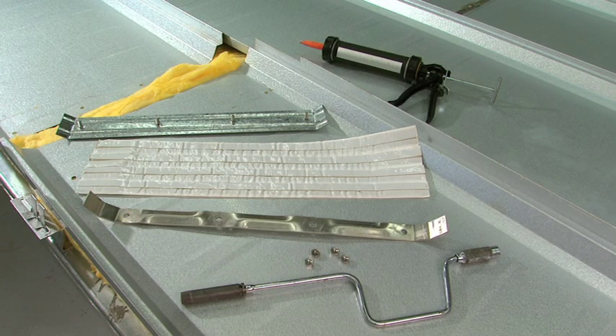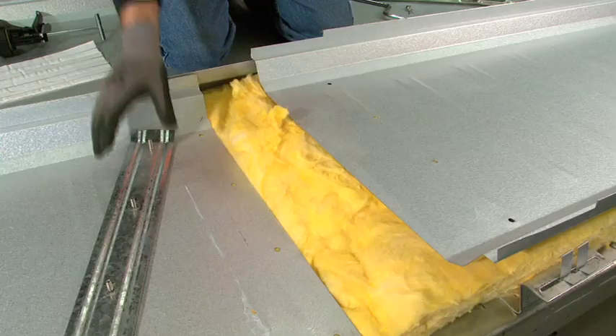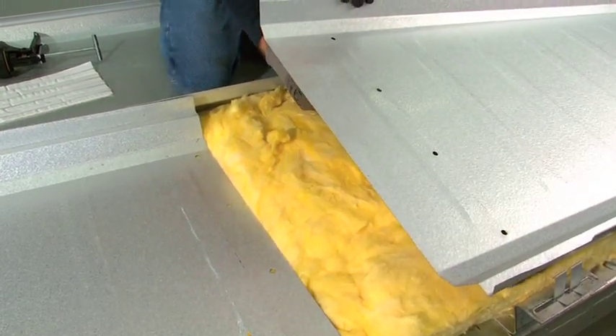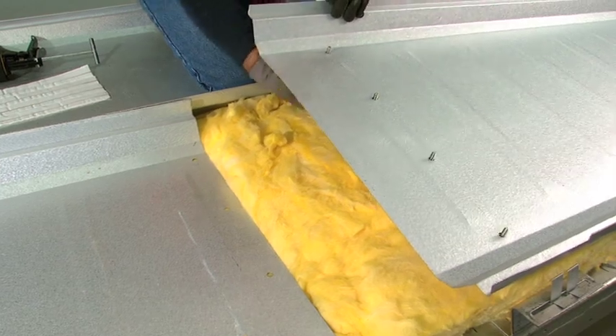The MR24 roof system NLAB splice assembly is a fully engineered detail made up of several unique pieces. The first of which is a galvanized backup plate with stainless steel studs that have been factory welded in place.